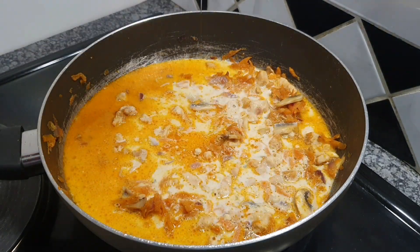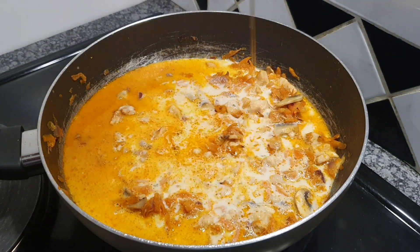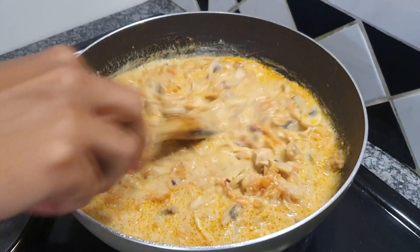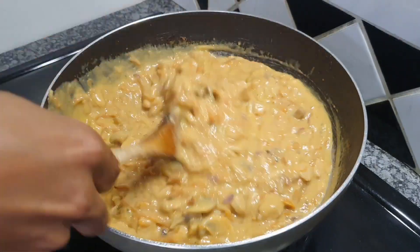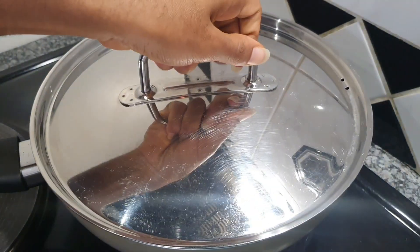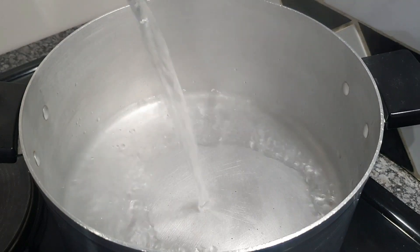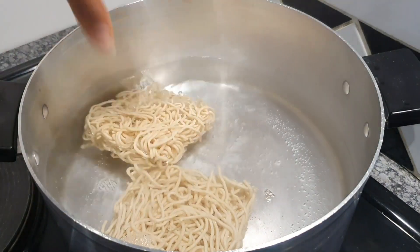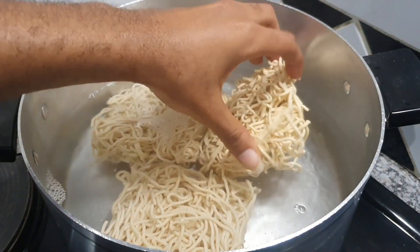Just before it's done, add your mixture of milk and your packet soup, followed by some honey. Mix all of that up, make sure everything is well combined, and let everything cook until it is nice and soft and tender. Seal it up, then move it away from the stove.